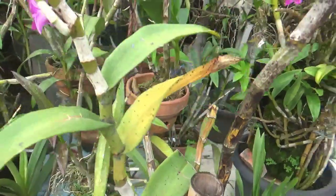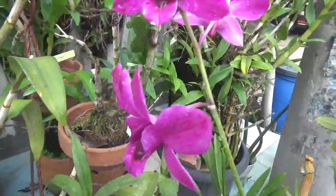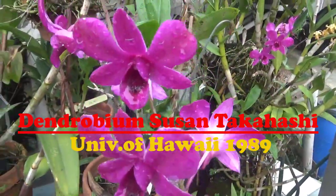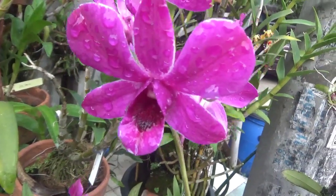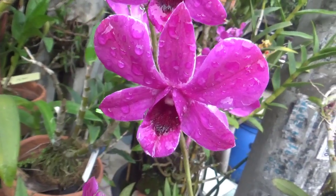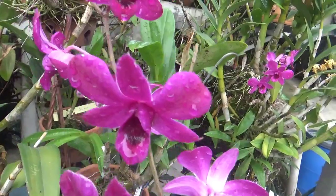Ini adalah namanya Anggrek Dendrobium Susantakahasi. Anggrek Dendrobium Susantakahasi ini adalah Anggrek Hybrid yang diregistrasi pada tahun 1989 oleh University of Hawaii.